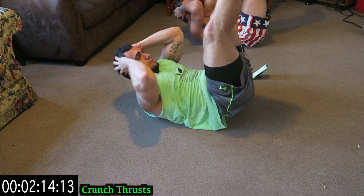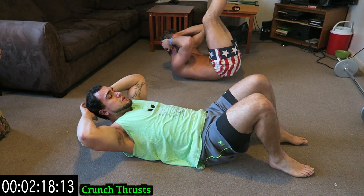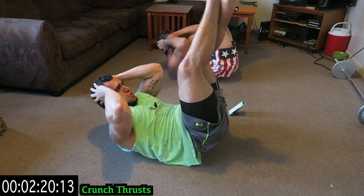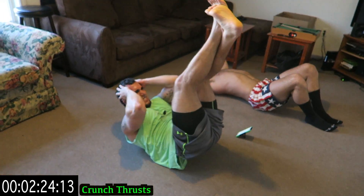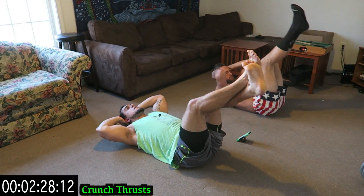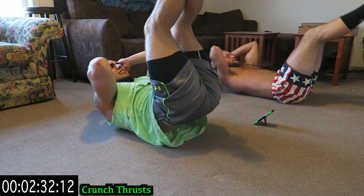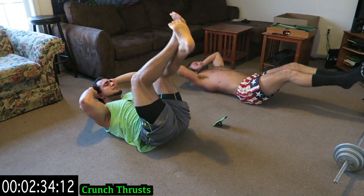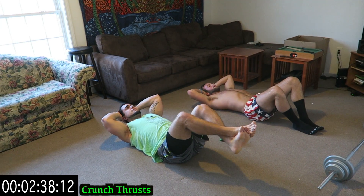Don't let those feet come down. Rest when you need it, get back at it. See those hips coming off the ground and you're crunching up. Over halfway with the whole circuit — two more exercises after this.